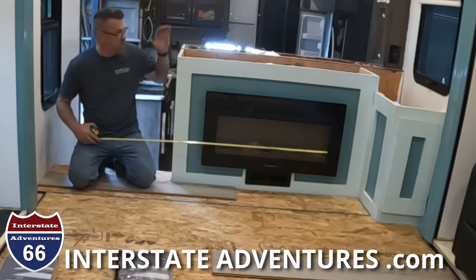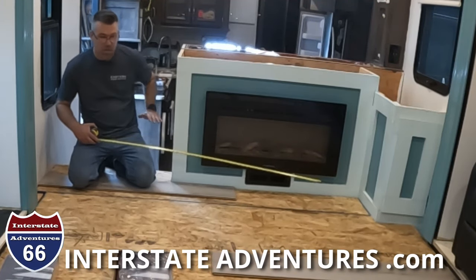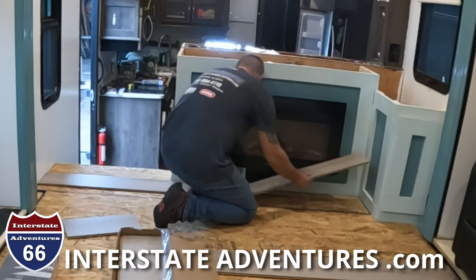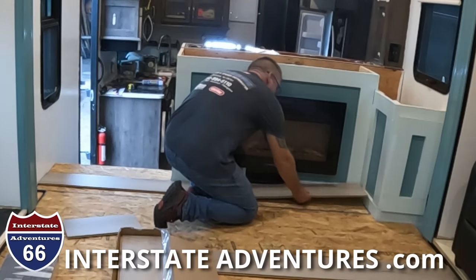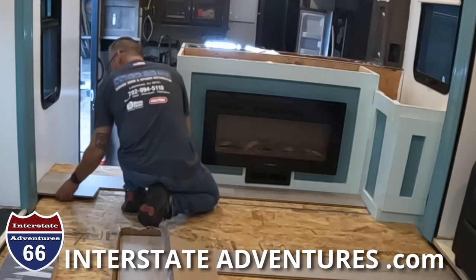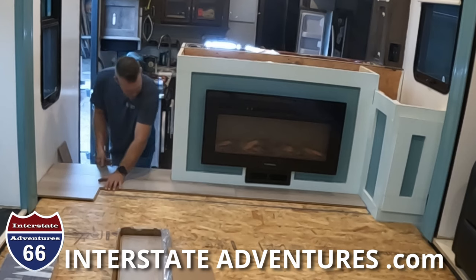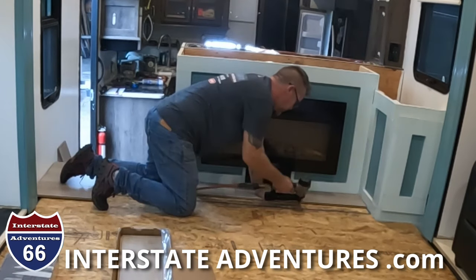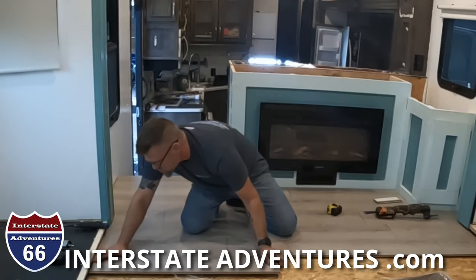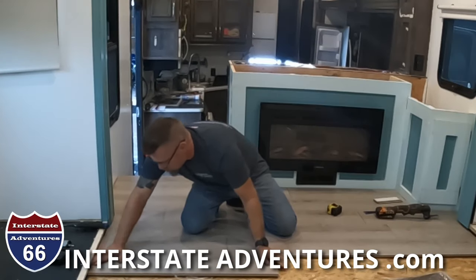We are in the home stretch. Loretta's got the countertop getting painted, I'm laying the new floor in, and then we just got to move furniture in here and it's finally done. It has been a long summer but in the end it's all worth it — we're more and more happy with it the more completed it gets. So I'm going to get this floor laid in here today and then hopefully we can start moving some furniture in to make this really look like a finished camper.